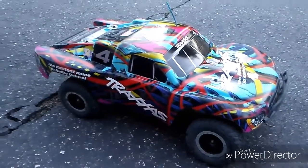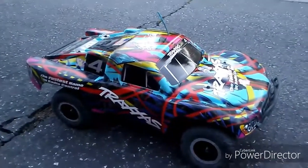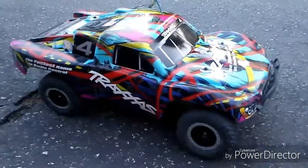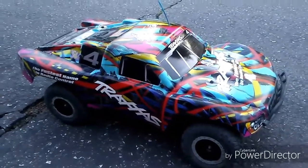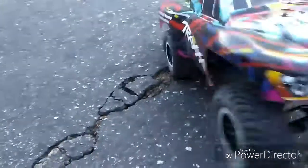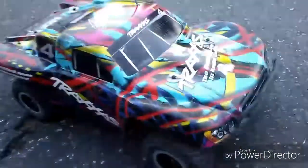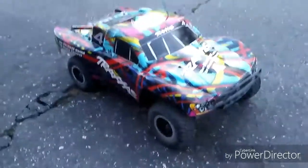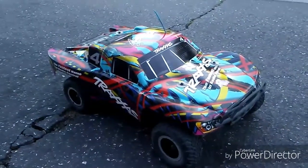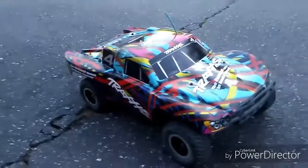Once again, this is a Traxxas Slash 2WD OBA with the onboard audio — obviously that's what OBA stands for — Courtney Force Edition. It's all stock with the XL5, Titan 12-turn, and the stock nickel metal hydride battery. The only upgrade I put on this car at the moment is the LCG chassis. I did do the brushless conversion a few weeks ago, but since my LiPo battery was acting up, I had to take it off and put the stock setup back on.